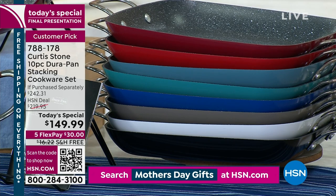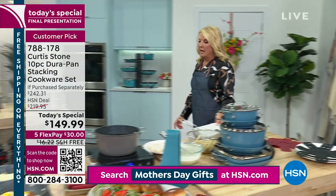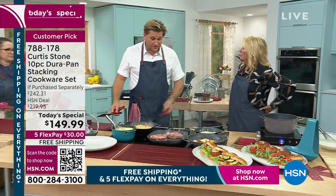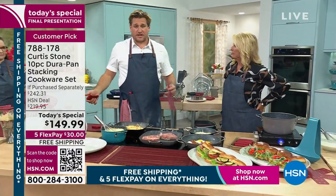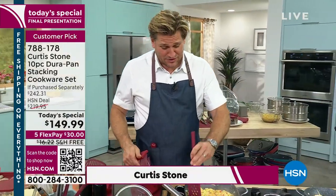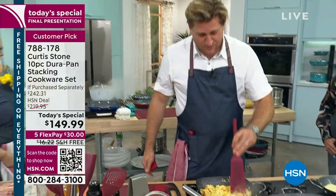Unfortunately, it's kind of sad, but this is the only cookware set we're doing as a today's special for the rest of the year. I believe so. Get it while you can. If we do another one, it certainly won't be a big one like this, and it certainly will not be at this price. So this is a crazy price.